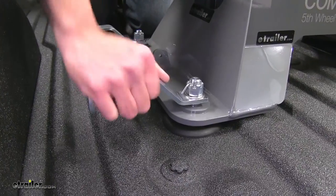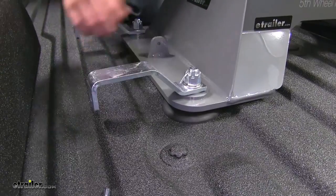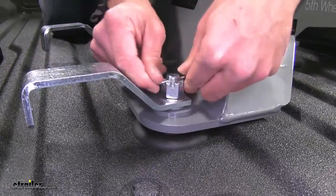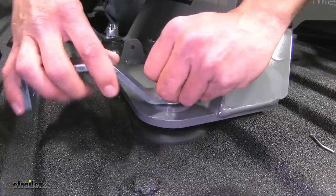Now we need to test our handle — you can see we're trying to turn it, it's a little bit too tight, it won't close for us. Let's check this one — it's the same way. So what we'll do is remove the cotter pin here.